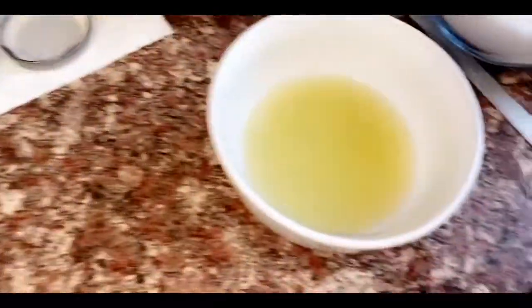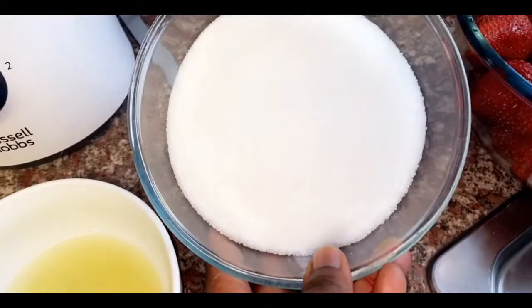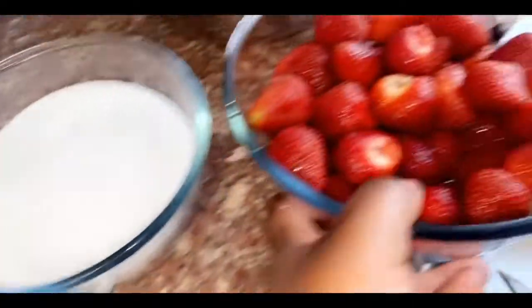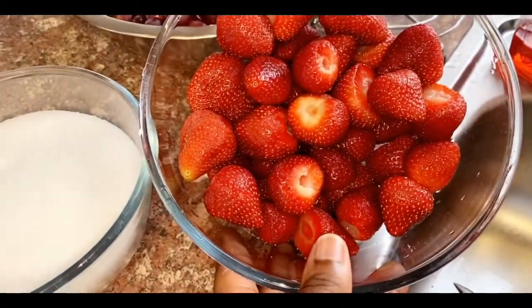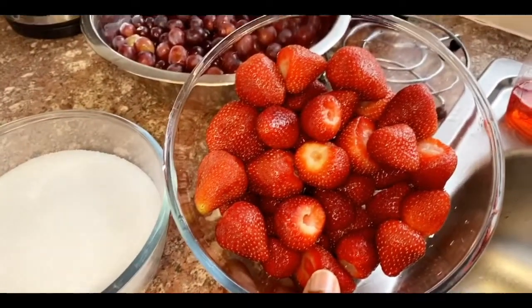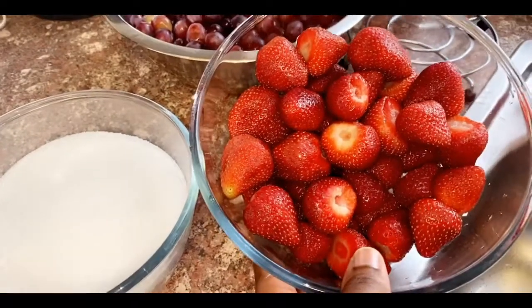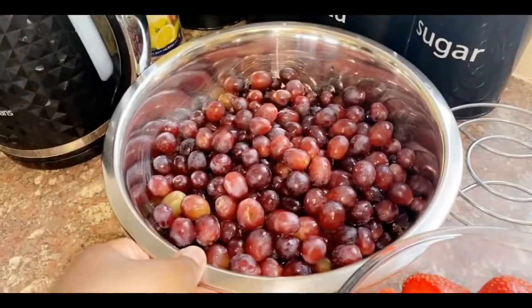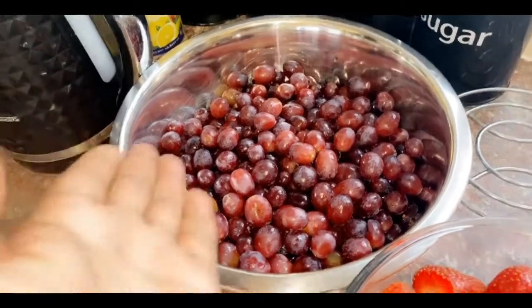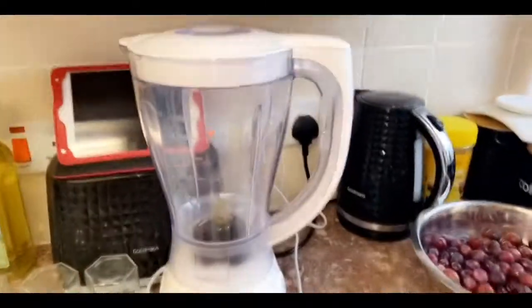I have squeezed two limes. I measured 700 grams of granulated sugar. This is a kilogram of strawberries — £3.49 guys in Lidl's! They are big on summer and so am I because I love strawberries. And 1.2 kilograms of red grapes.